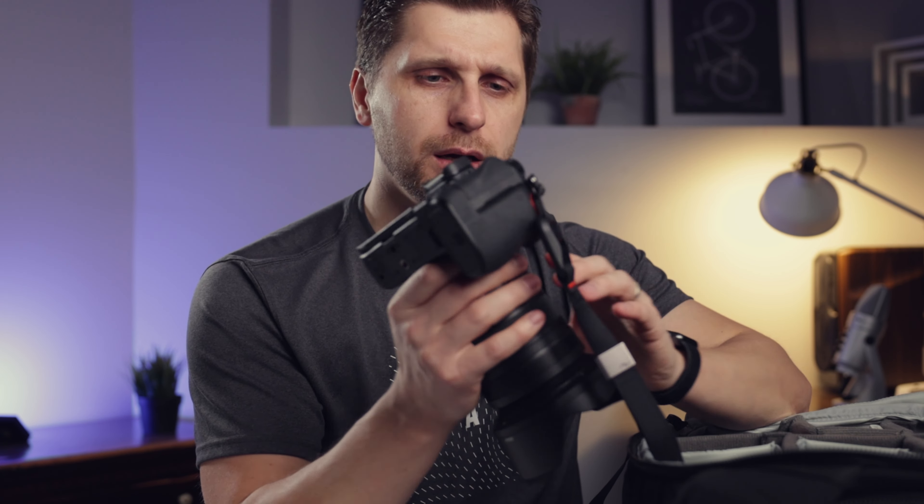Another piece of gear I want to share is a hand strap by Peak Design — I believe it's called the Cuff. It has a very small profile with tiny quick-release connectors, so if you want to remove it and use the camera without it, you can. It's a nice feature that helps when you're holding the camera for a long time so you don't risk dropping it.